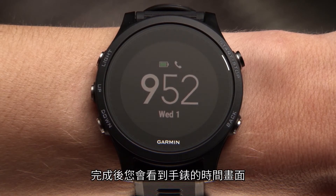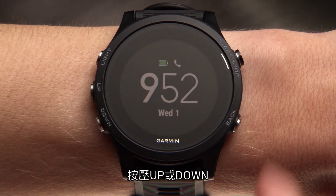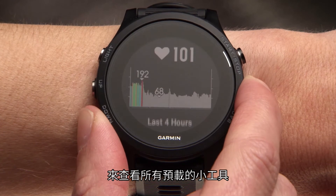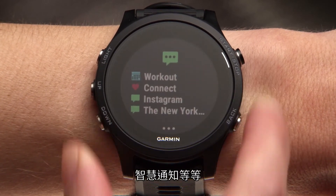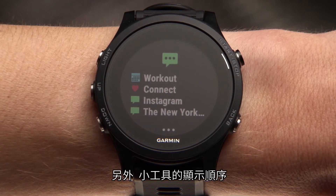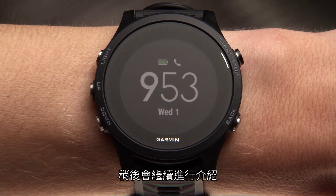Starting on your watch's time of day screen, you can access all of the features built into the Forerunner 935. For example, press the up or down key to cycle through preloaded widgets, including heart rate, performance, smart notifications, and more. Remember, you can customize your widget loop by accessing the settings menu.